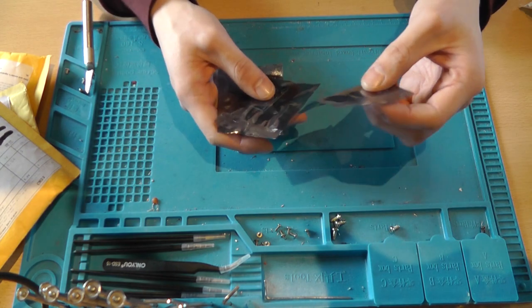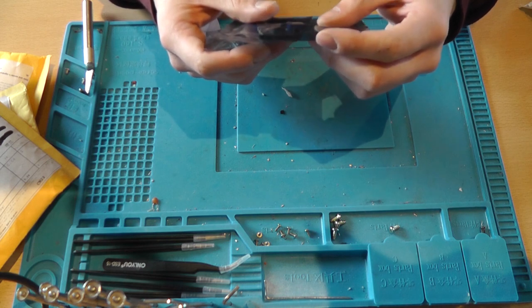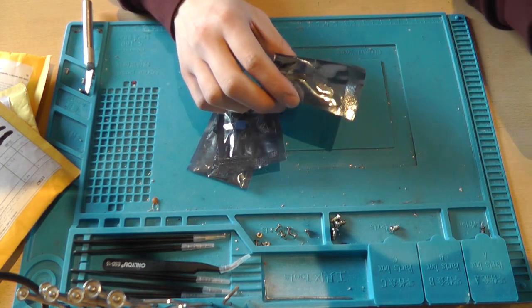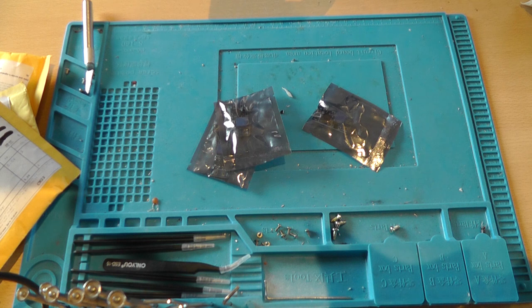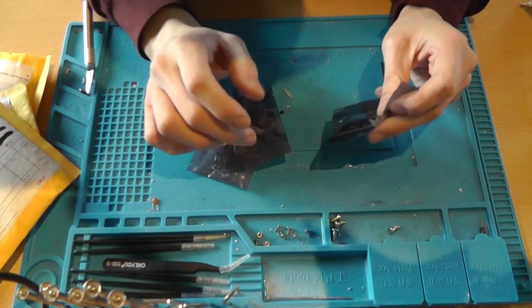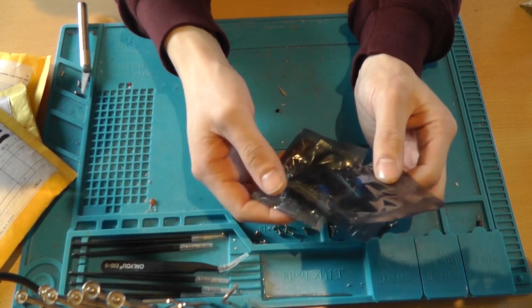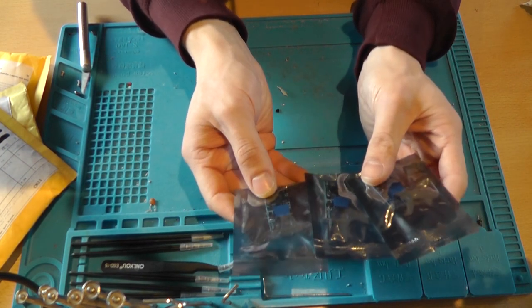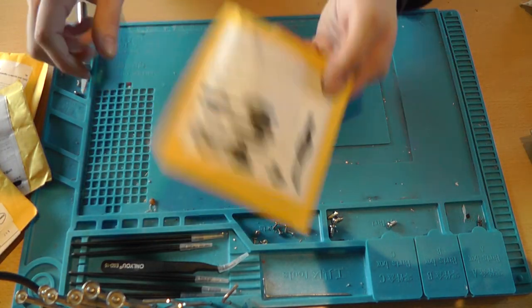It's just a couple of boost modules — the MT3608. These are boost converters, so step-up only, no step-down. The MT3608 is only boost, which is nice to have when you need a higher voltage.